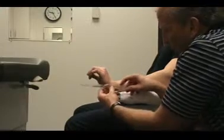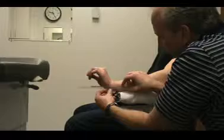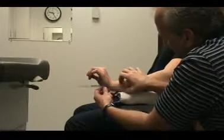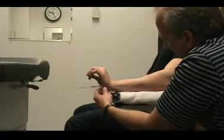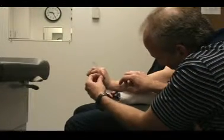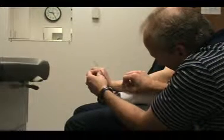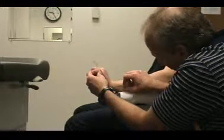Your axis is going to be the triquetrum, so your axis is aligned at the triquetrum. You want the proximal arm to go along the midline of the ulna, and your distal arm will be parallel to the fifth metacarpal. Then you measure extension there.